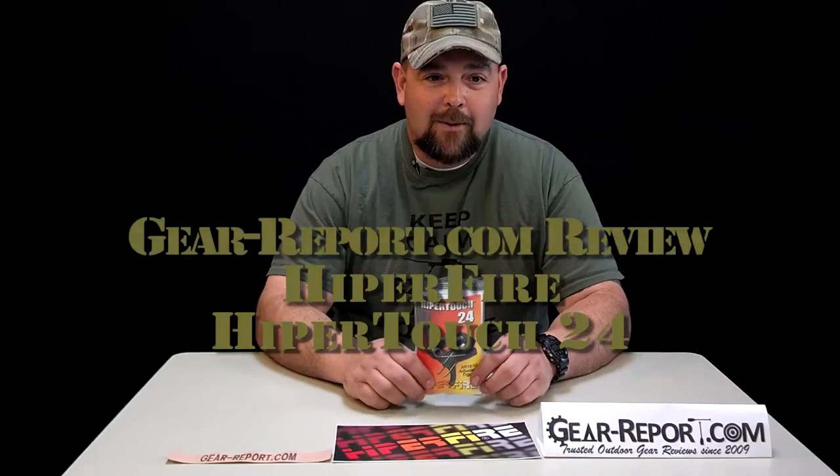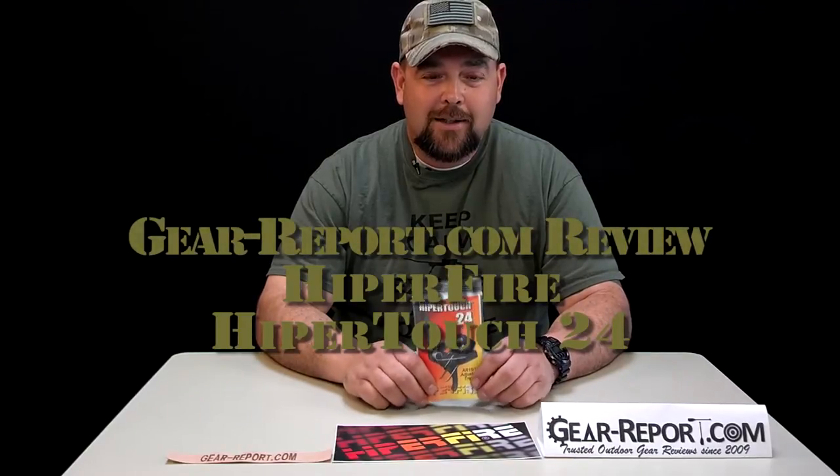Hey guys, Jason reporting for GearReport.com on the HyperTouch 24 trigger. Basics on this one: the MSRP is $185 on this unit. We found it today on joeboboutfitters.com for $175.75.